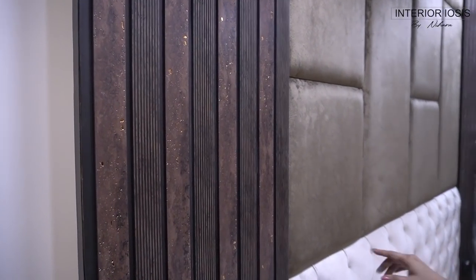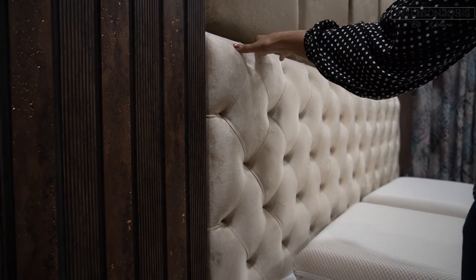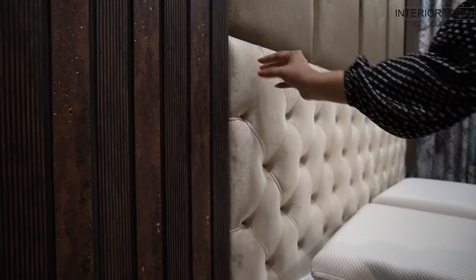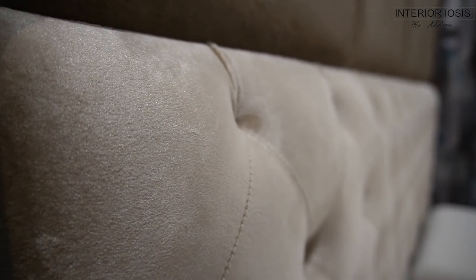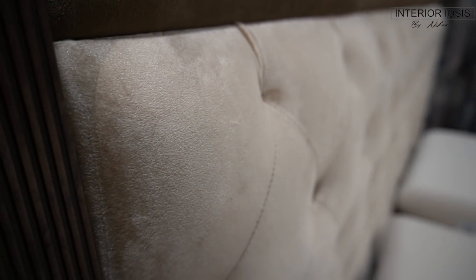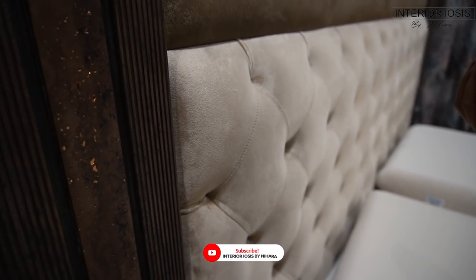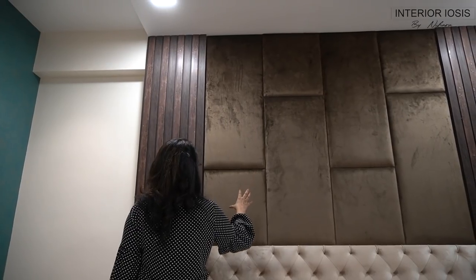Now let's talk about the headboard behind the bed. Generally you will see headboards that are 1 to 2 feet in height. Here we have a light material, and you can see there is a chesterfield pattern. We have cut it here, but above it we wanted to make the same cushioning material with paneling behind it. For this we have used a darker fabric behind the paneling, as you can see — there is a pattern on it.